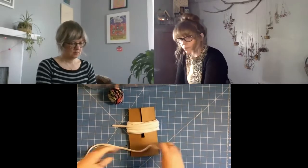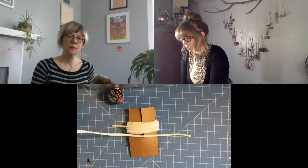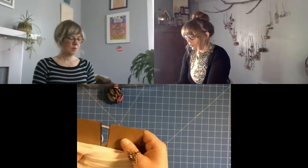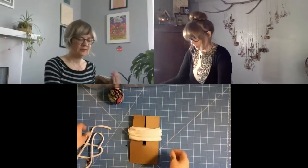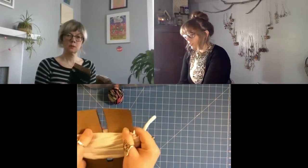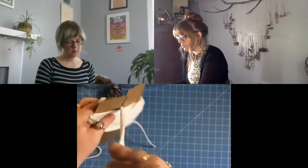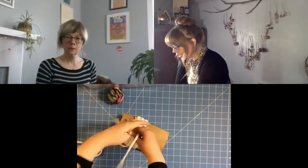The next step after wrapping is to snip a piece of your yarn — make it a little long, long enough to wrap around your entire pom-pom maker. It's better to make it longer than too short. Once you have that piece snipped, take your yarn and put it through the top hole of your pom-pom maker, then loop it around so that it's joining all the pieces together, and then tie a very tight knot.